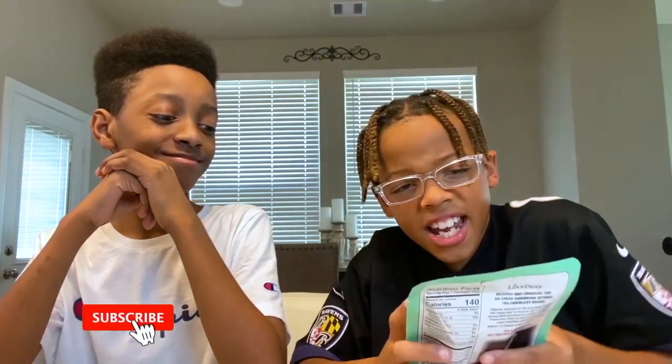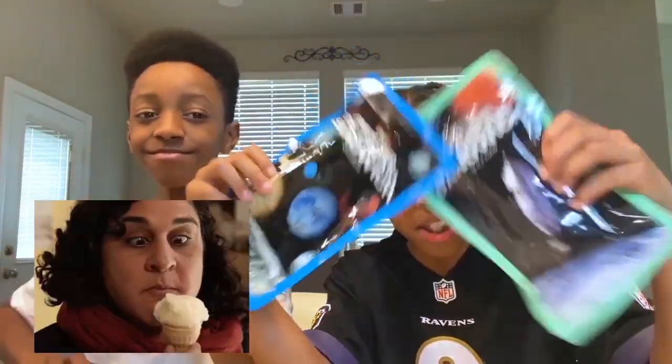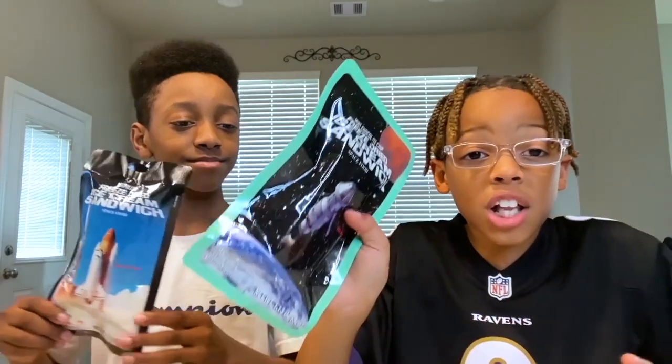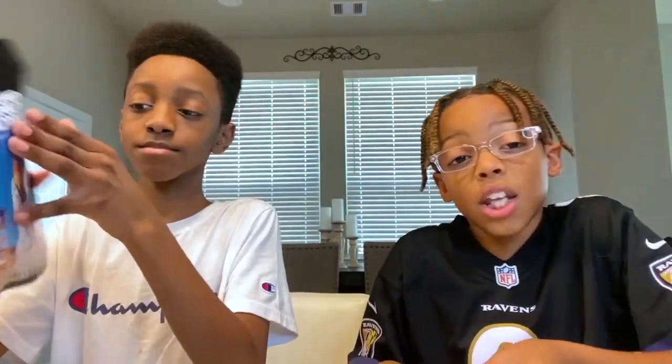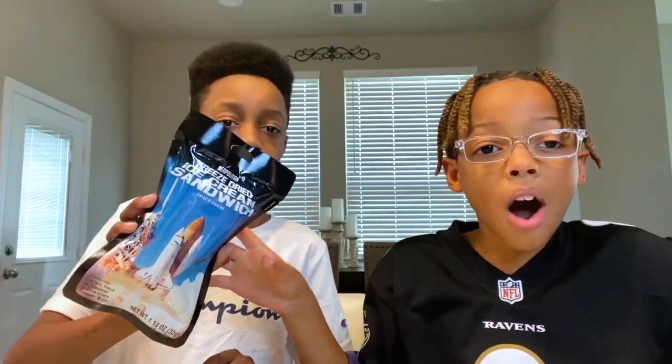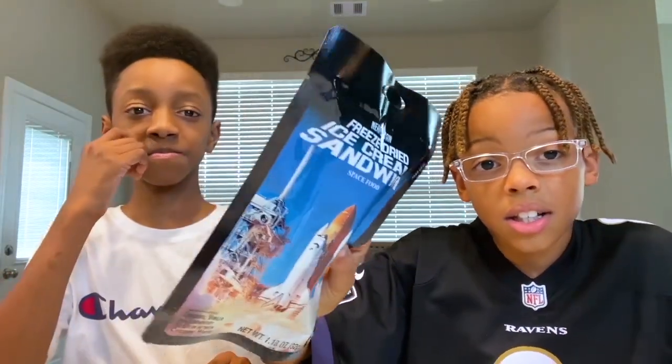Hey guys, welcome back to Crazy Busy Guys! Today we're gonna be trying the astronaut ice cream sandwiches. We have mint chocolate chip, vanilla, and neapolitan. This is Devon — he's gonna be in today's video.